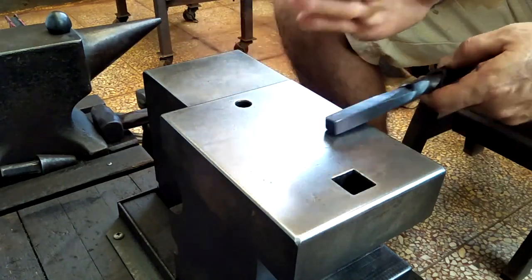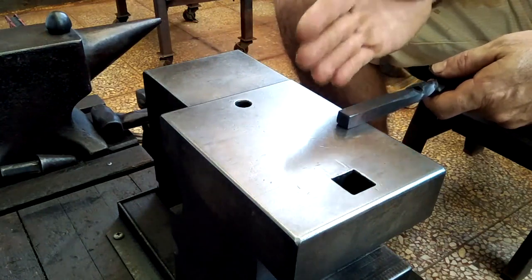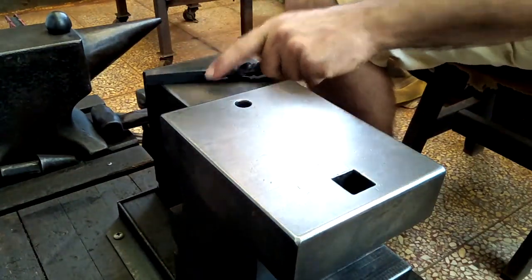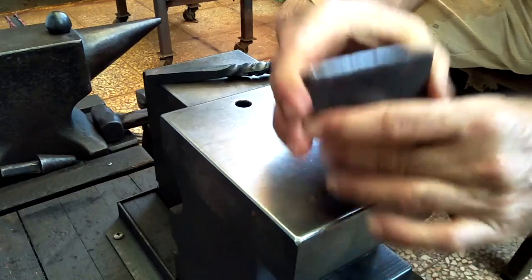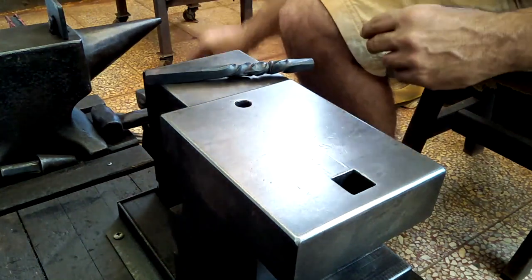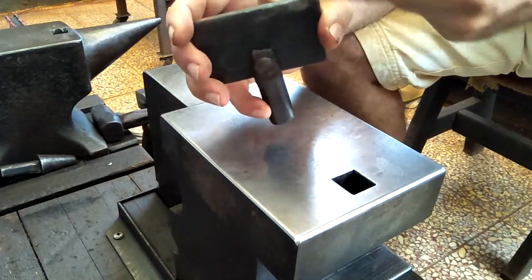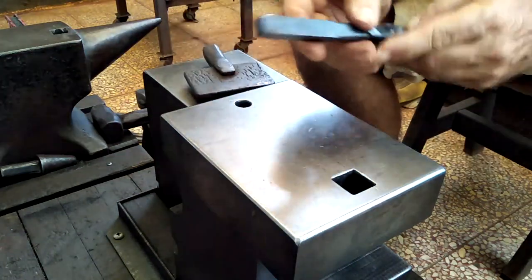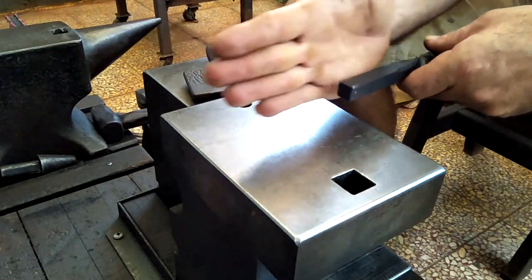My basic idea is to take this square stock, flatten it, then hold it on edge off the anvil face, and put an offset into it — put an L into it. After I have that L in it, I want to use this homemade tool right here. It fits in this hardy hole, and then holding the stock vertically I'll hammer in a depression behind where that offset is, so that depression will act as a catch.